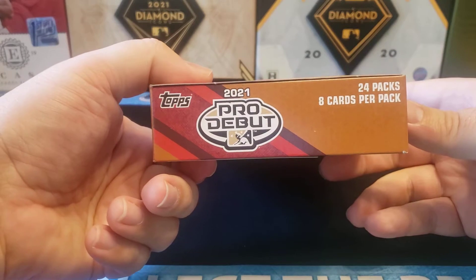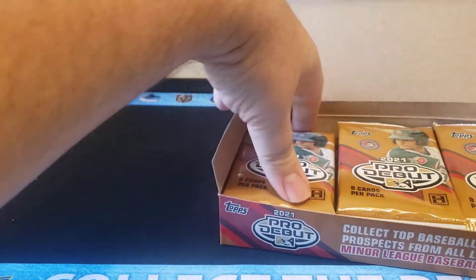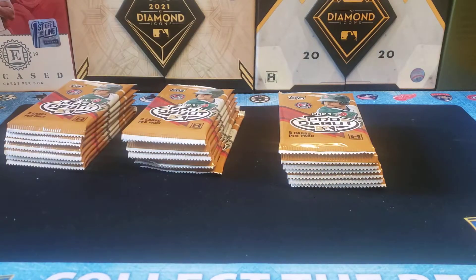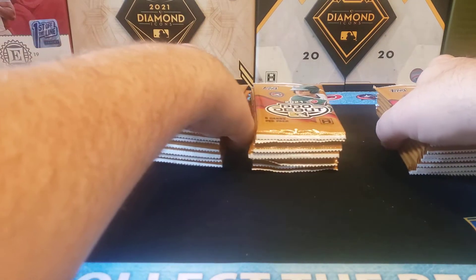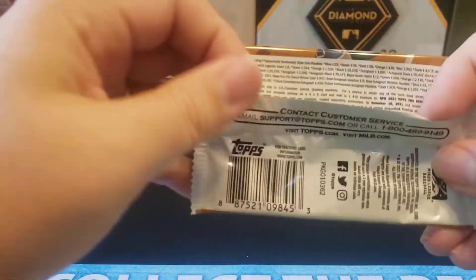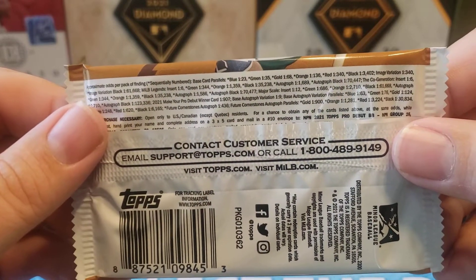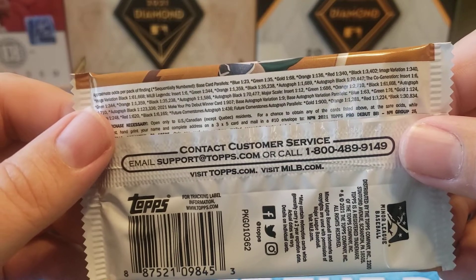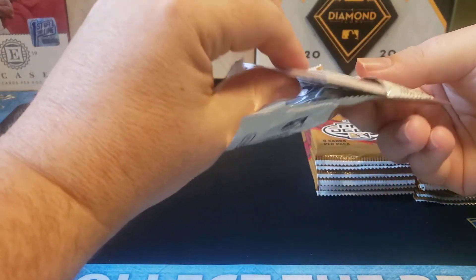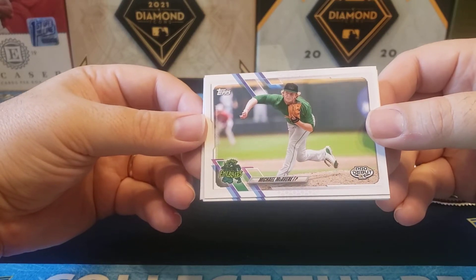24 packs, eight cards per pack. You usually get one insert or numbered card per pack, if I remember correctly. So left stack, middle stack, right stack. Like I said, four autographs for $70 and change — that's going to be one of the best deals you can find in 2021. Let's get ripping. Blue is your most common parallel at one in 23, and then it goes down from there. We should get a couple numbered cards per box as well — pretty good value.